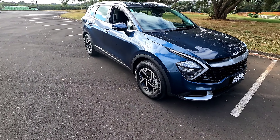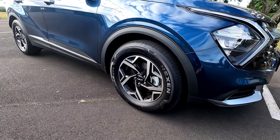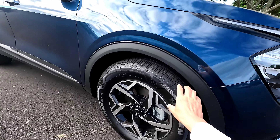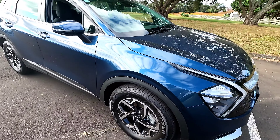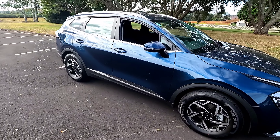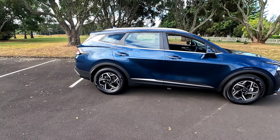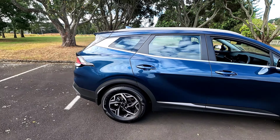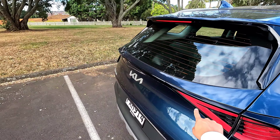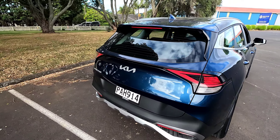At the front you get parking sensors but no cameras. On the side we're getting 17-inch alloy wheels with a machine finish two-tone and a very chunky tire, which makes it very comfortable to drive. If you'd like bigger wheels you're able to get them through a higher spec. The vehicle definitely looks longer than the old models.